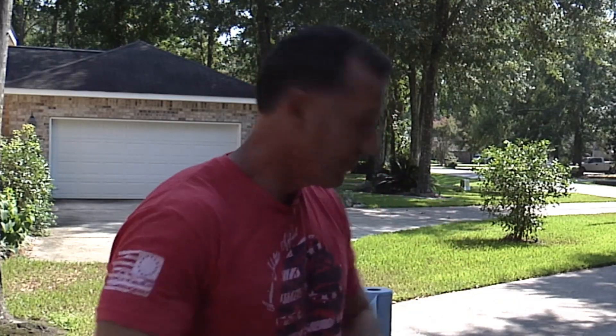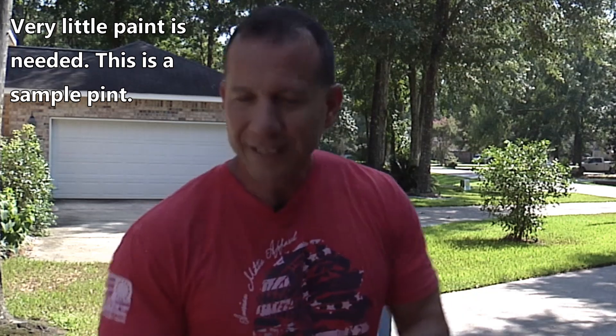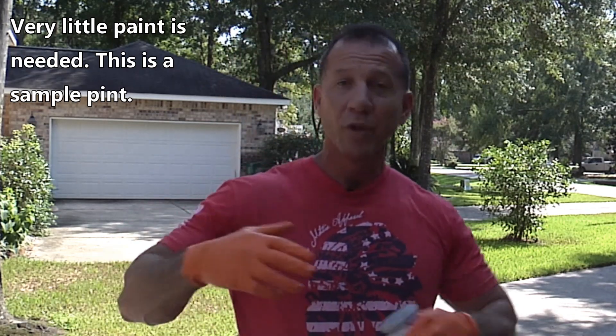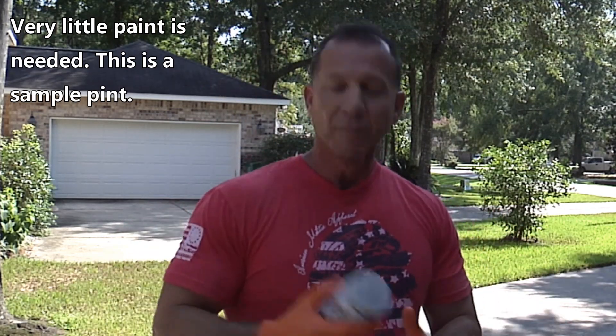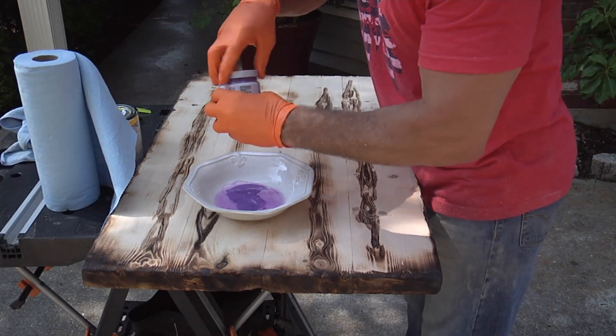Now we're going to start having fun. I'm going to use LSU Purple — it doesn't matter what school you have or you can do this for anything. My son goes to LSU and I'm doing this for his dorm. We have some water in this bowl and I'm going to pour a little bit of paint in.